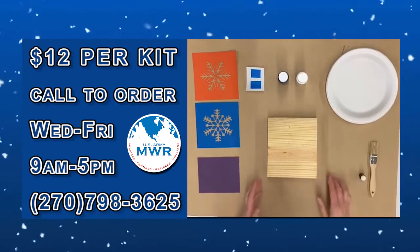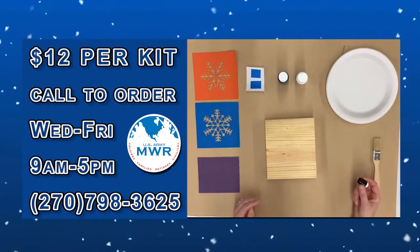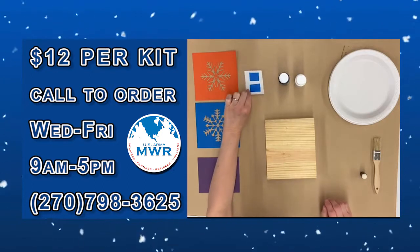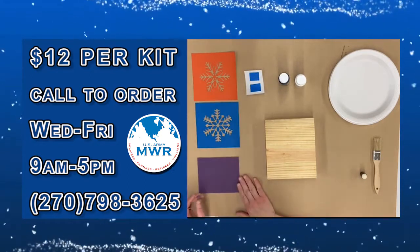Let me show you what all comes in the kit. We have the wooden block, we have a paintbrush and a dauber, we have a plate, we have the paints in black and white, we have a couple of little pieces of tape, we have two snowflake stencils, and we have a piece of sandpaper.